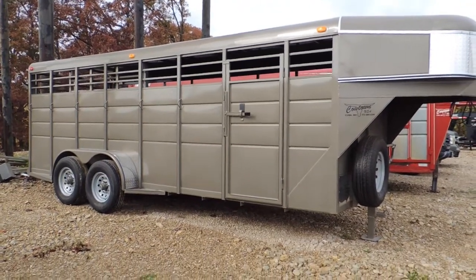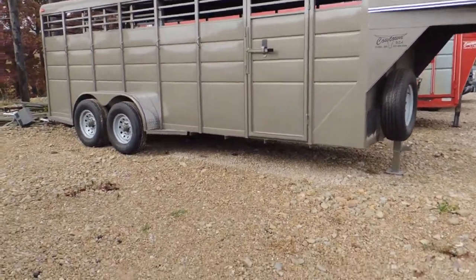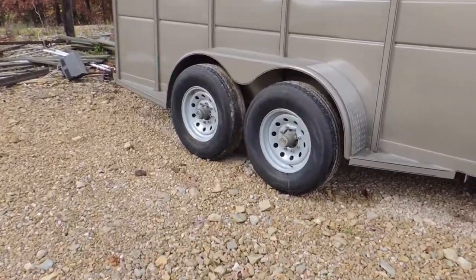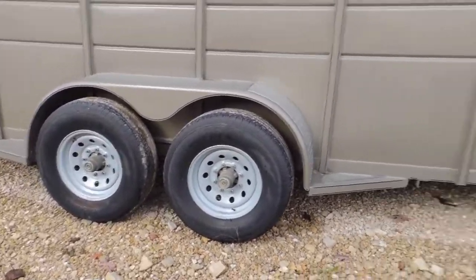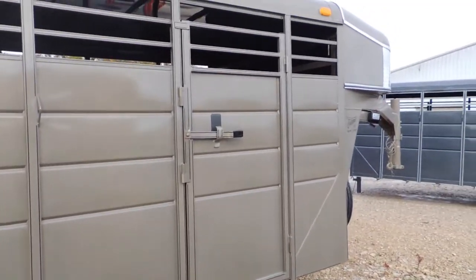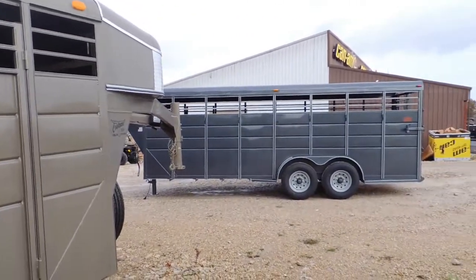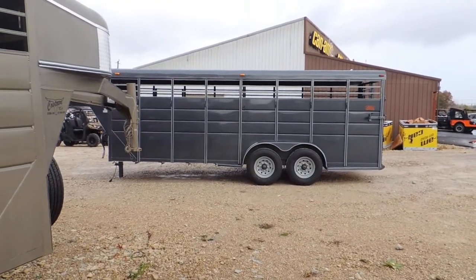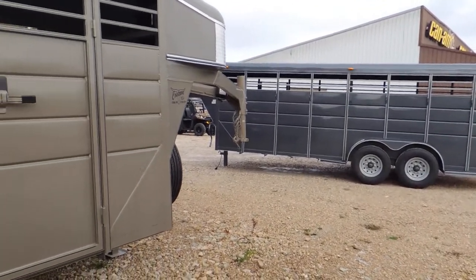This particular one has got two 6,000-pound eight-hole axles, 10-ply radial tires, full escape door. The gray one's got two 7,000-pound torsion axles, eight-hole wheels. So one's rated 12,000 pounds and one's rated 14,000 pounds.